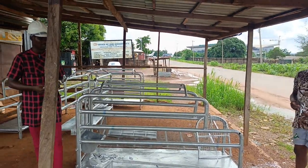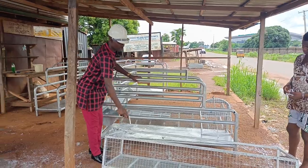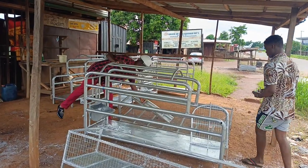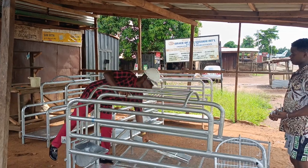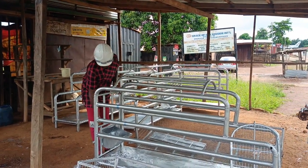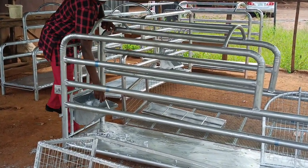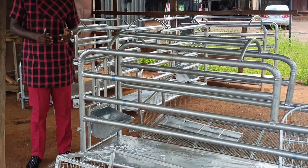Then the piglets — the piglets stay here. This area is for the piglets, and this side is also for the piglets. This is the feeder for the piglets, while this is a feeder for the sow. I don't know if you can see the feeder for the sow. So we want to set it up so that you see how it works.